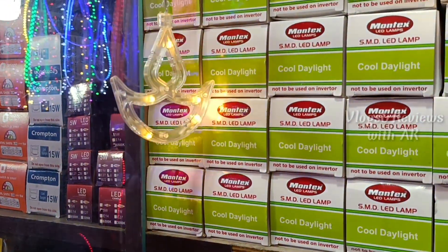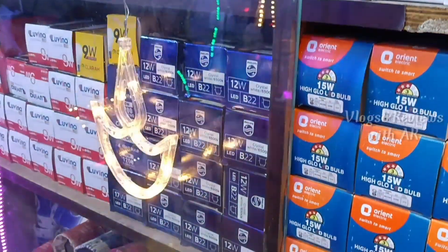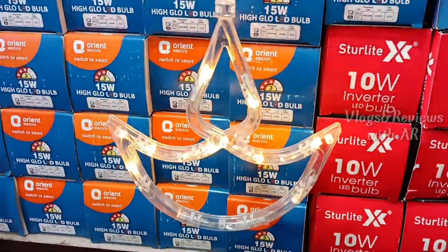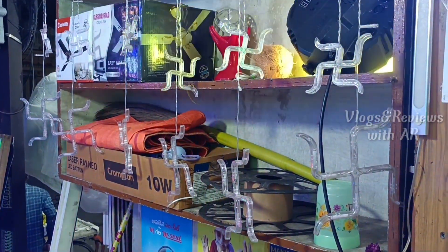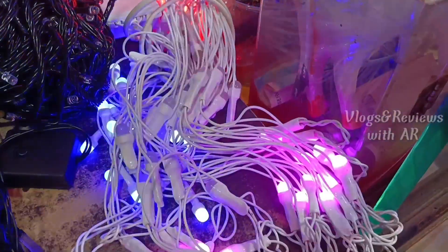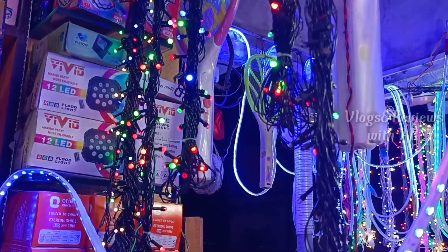We have four to five shops. And Diwali Special, we have made this model. We have already seen the first video starting. Single Lighting, Multicolor, Single Colors, Gold, White. We have seen single color lightings.